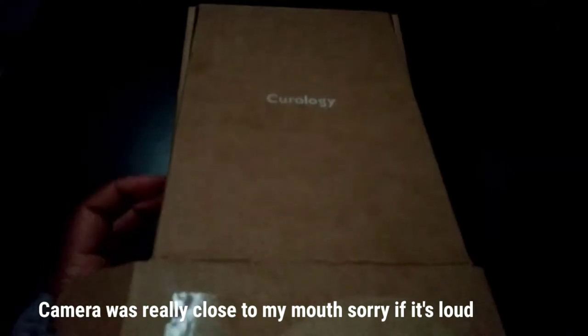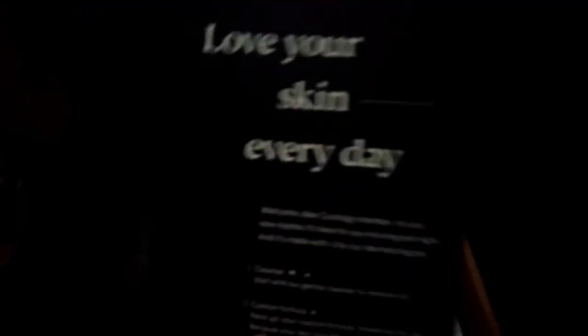I just got my Curology package and I'm opening it on camera. There's like instructions or something in here, and then this is the actual pack that has the cleanser, the moisturizer, and the custom formula.